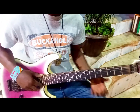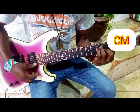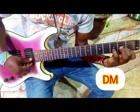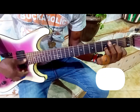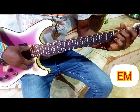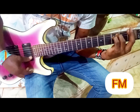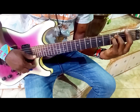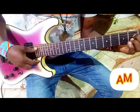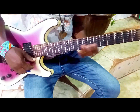Let's start from the C minor. This is C minor. D minor. E minor. F minor chords. G minor. A minor. The last one is B minor.